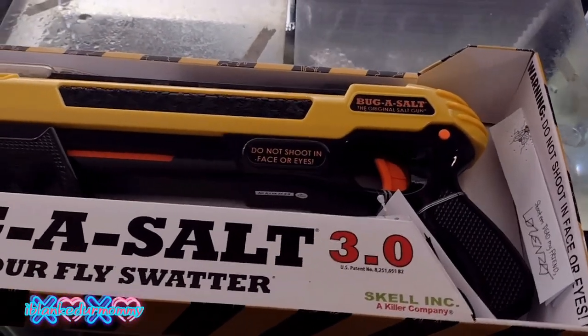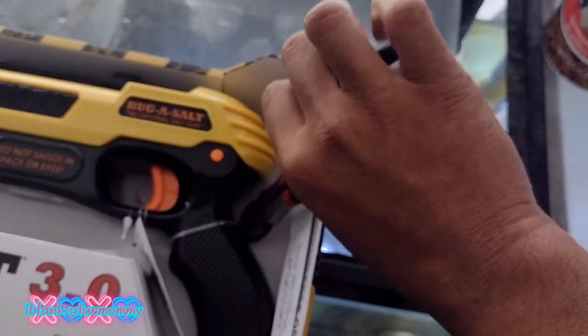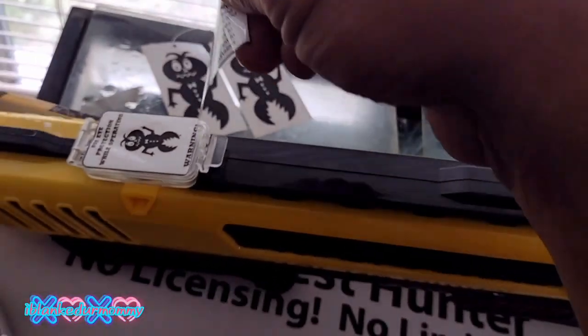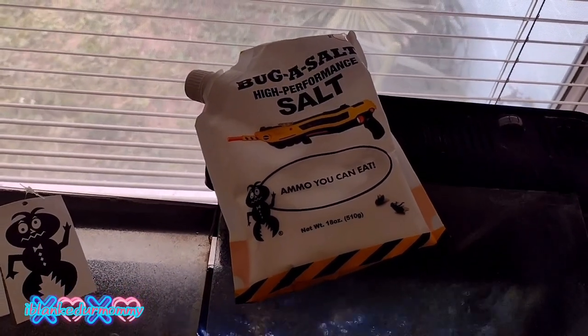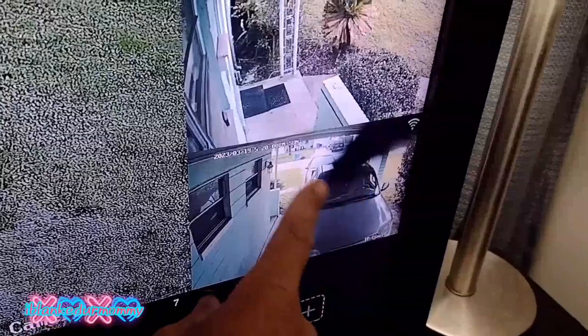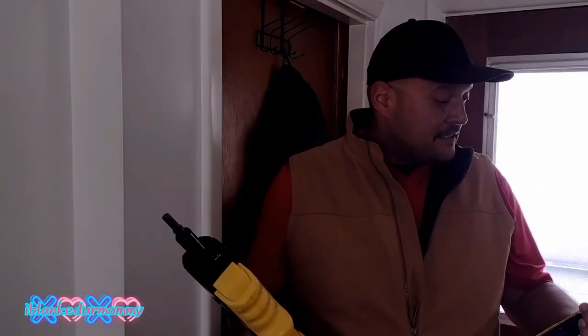All right, gonna unbox the 3.0. We're gonna put some of the primo salt in there, and it just so happens we got a jerk on the camera. I tell you, this is a lot lighter than the original, but it's supposed to have more bang for the buck. Let's see how it does on the first shot.